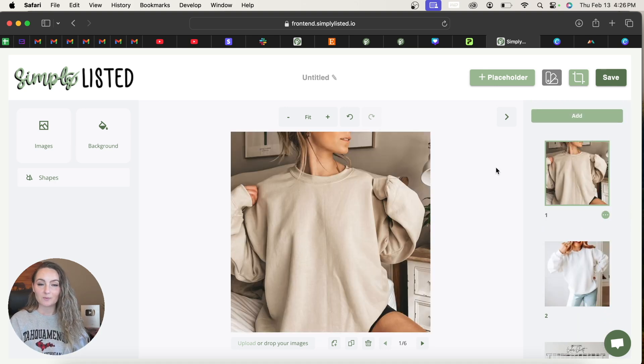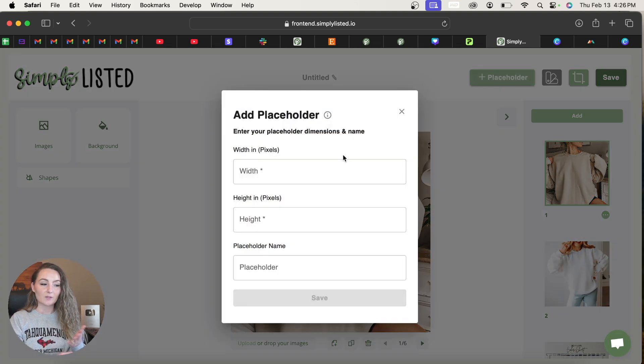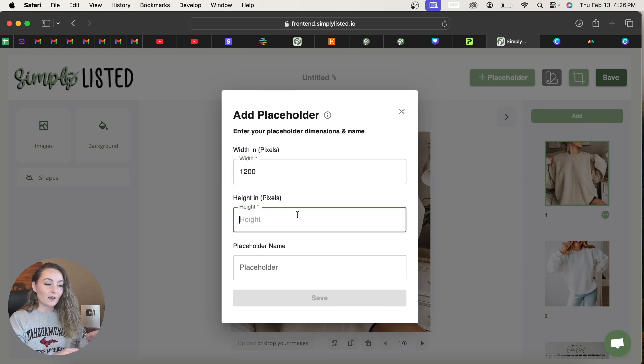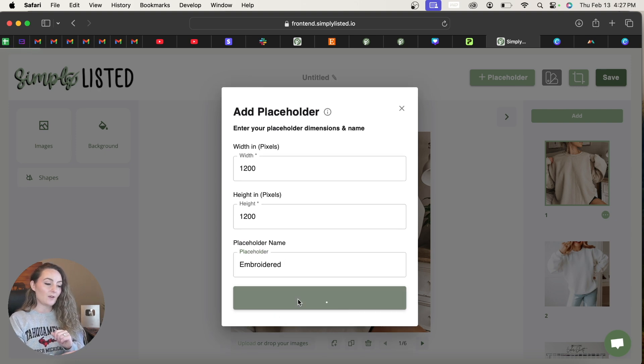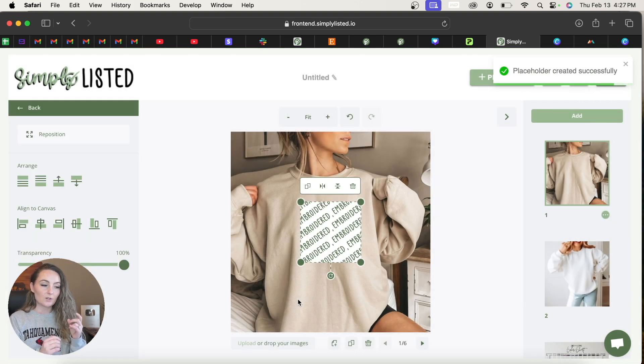The second thing you need to do is add your design placeholder. Click the Add Placeholder button and you'll be telling us what size design you'll be uploading to these mock-ups every time. It is important that any design you make for this template uses this same file size. In this example I'm using 1200 by 1200 — I'll name it 'embroidered' and click Save, which adds a placeholder to my mock-ups.